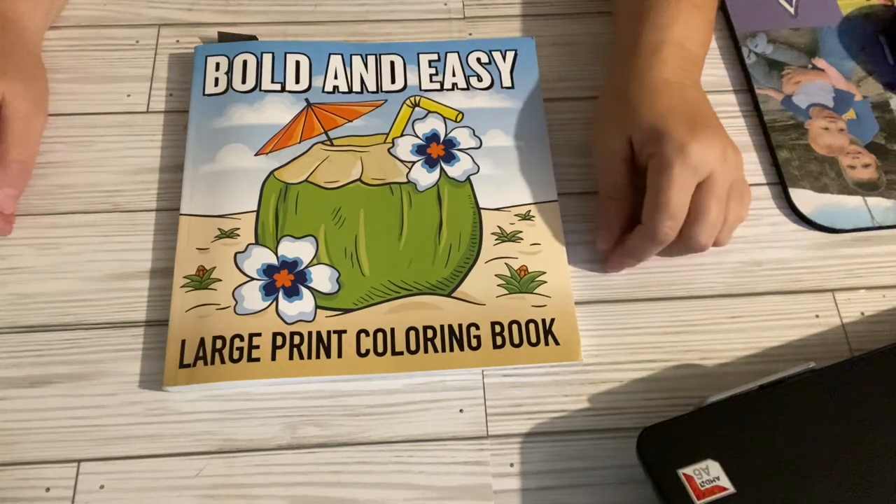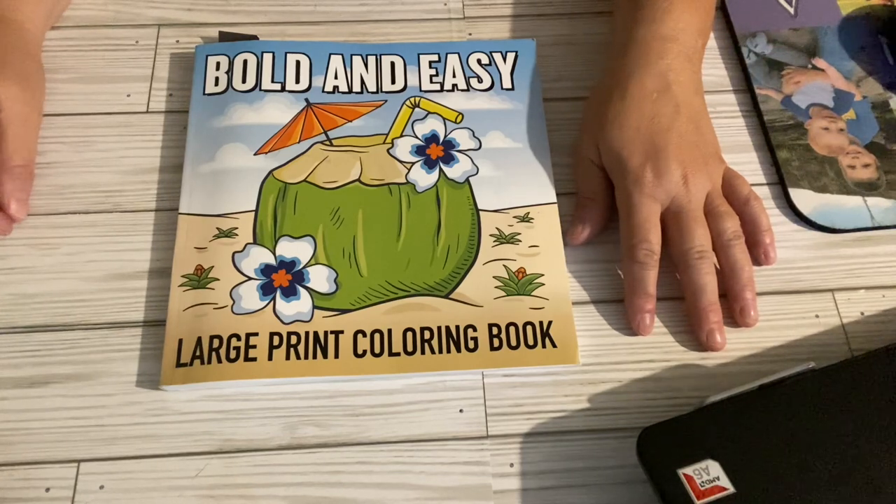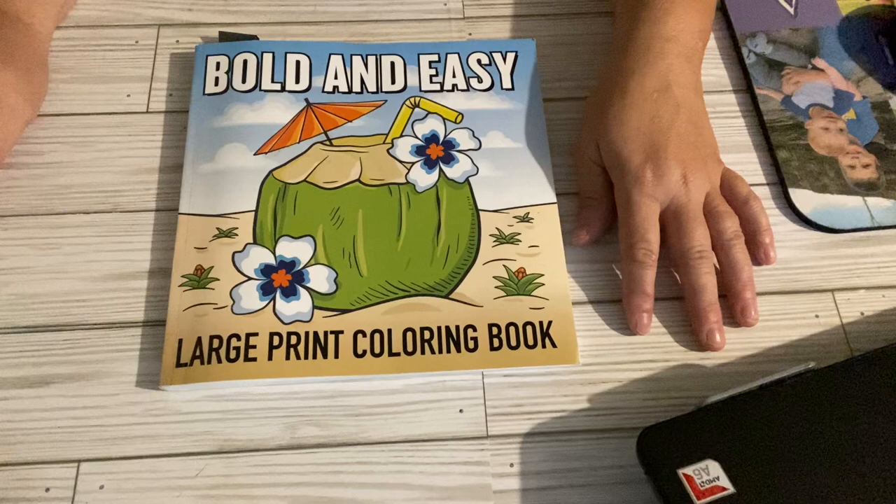Rosemary has chosen this coloring book to color out of. She gives us a prompt each week to color, but you can color out of any coloring book you choose, or you could color and create, or you can do both.